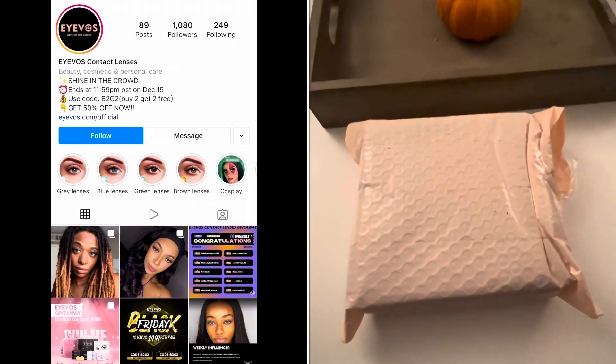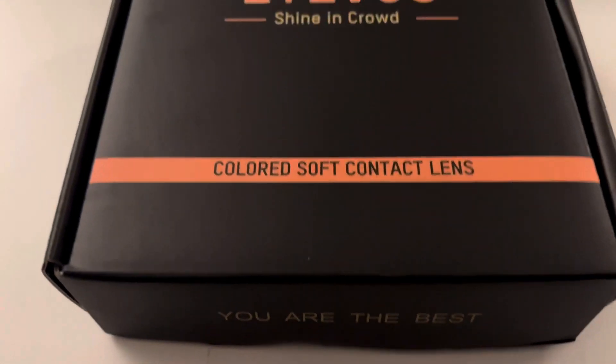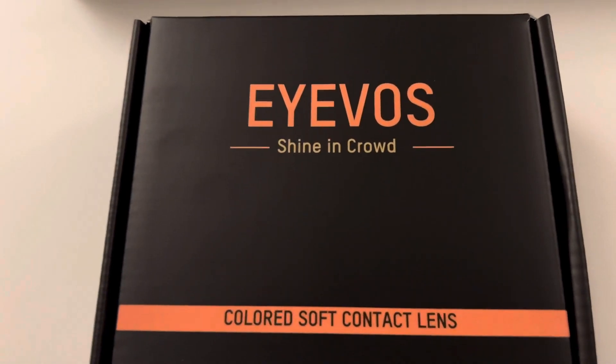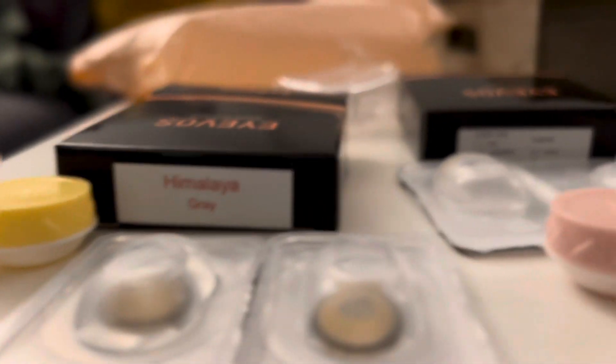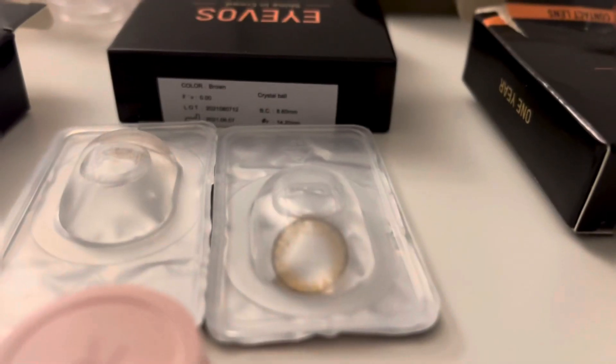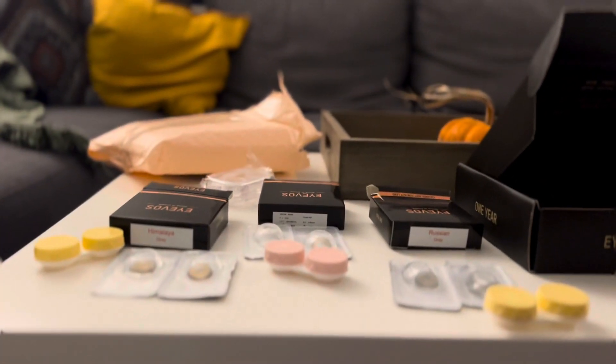Hi guys, welcome to my channel. My name is Dunya and today I'll be doing a contact lens review by Ixos. I was so excited to see the package, especially that it was in pink bubble wrap. When you open it you have this really nice modern looking box. Here is what came inside: we have Himalaya Gray, Crystal Ball Brown, and Russian Gray — those were the three that I picked. I'm really excited because I selected a whole different kind of concept and we have blues and browns.